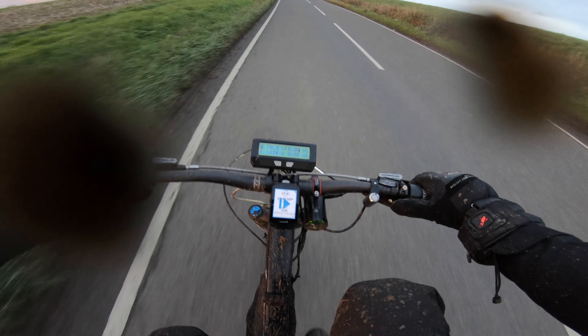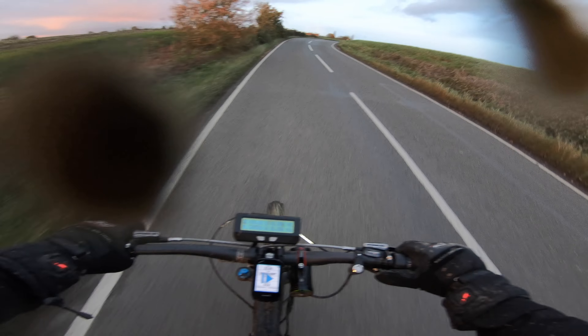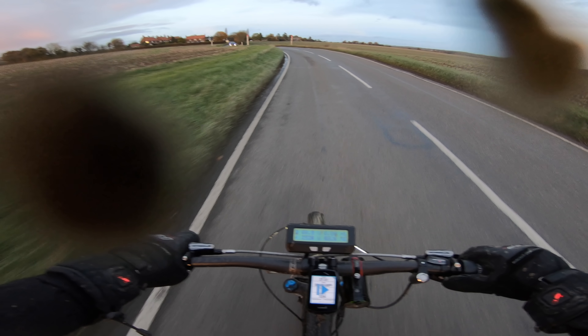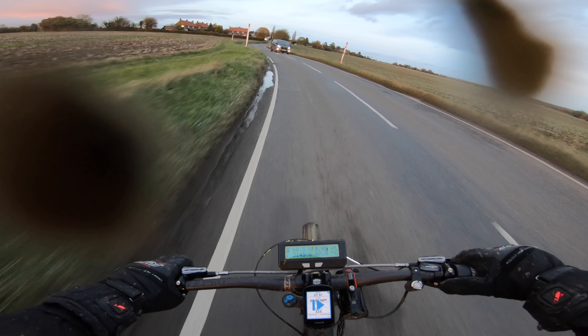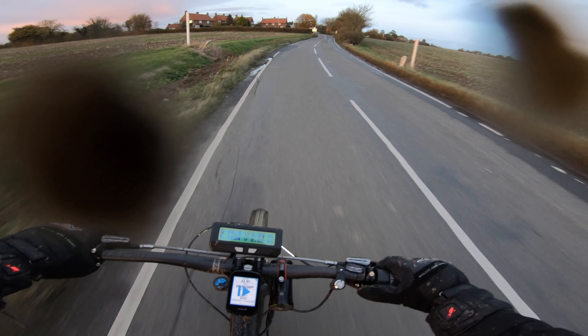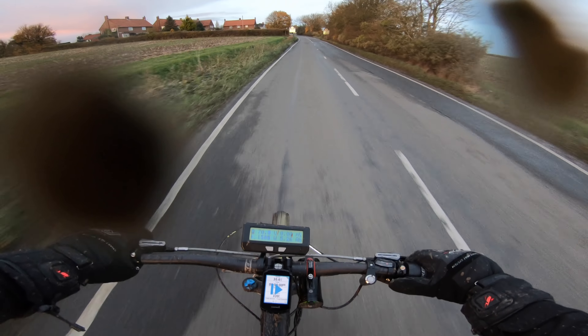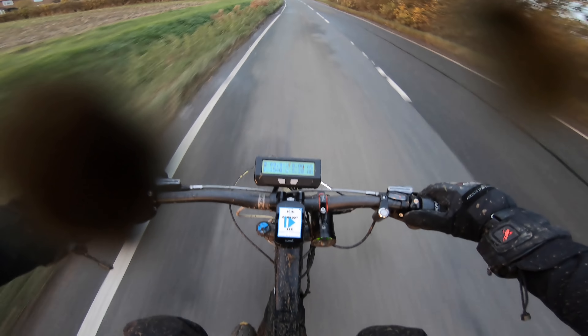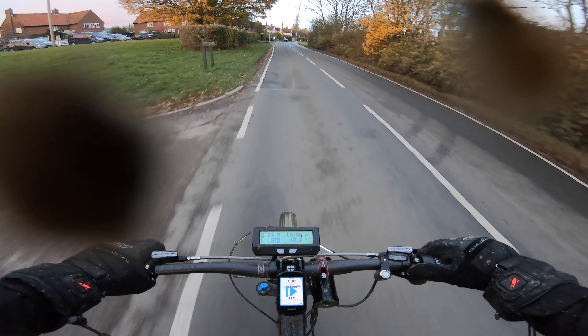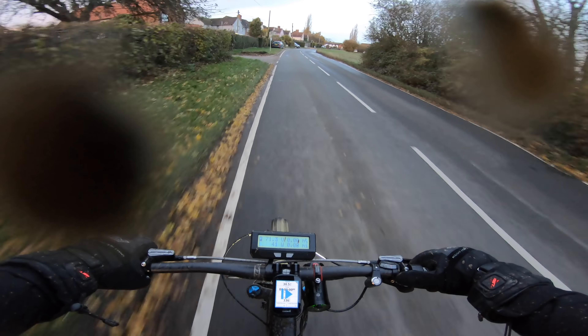Back in the other gear and it just lunges forward — it lunges forward up this hill. And we're over halfway into the battery — mental, absolutely mental.